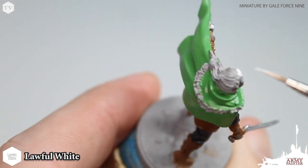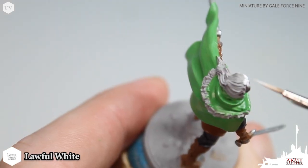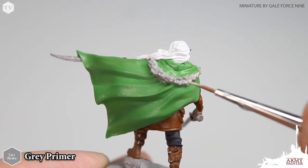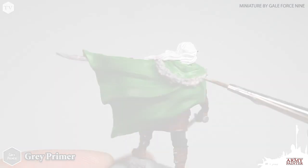I do recommend applying the white in two thin coats. Now we're going to go back to the gray primer to re-establish the fur around Drist's cape.